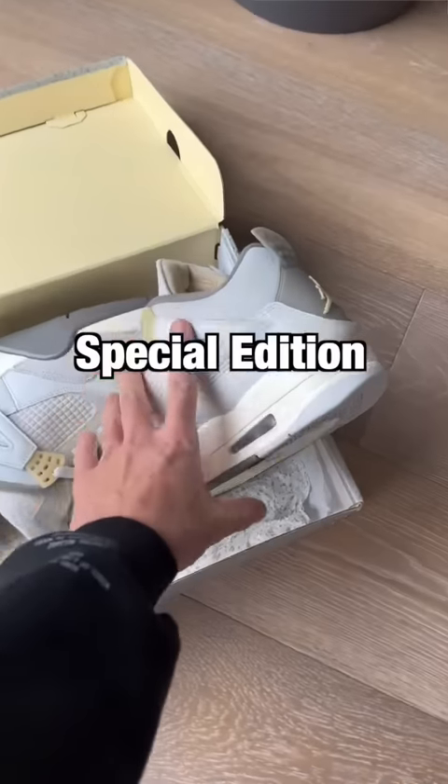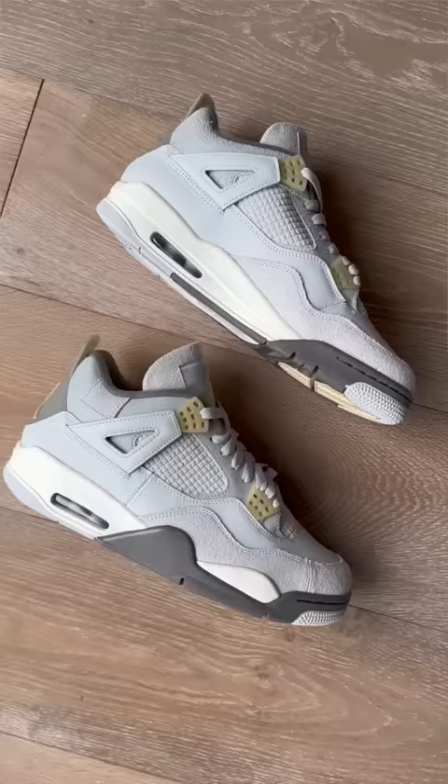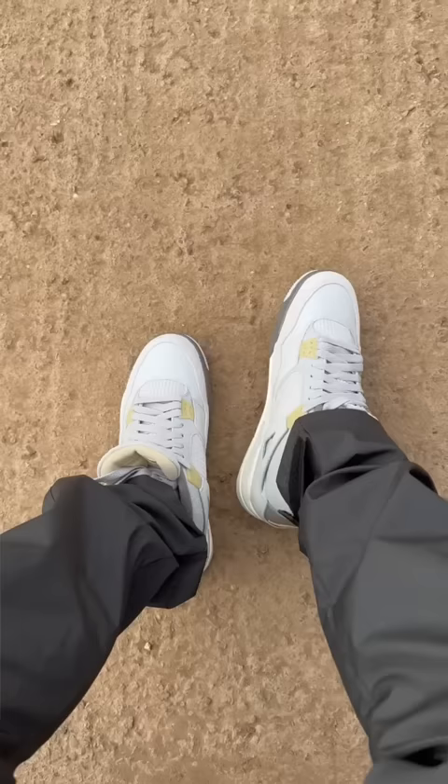This is the special edition Jordan 4 Craft with some very unexpected details. They come with a special box and more premium materials like this soft suede. It's even got cracked leather on these straps, which are normally plastic on other Jordan 4s. They also removed the plastic mesh cage and replaced it with suede.